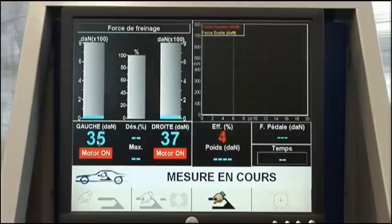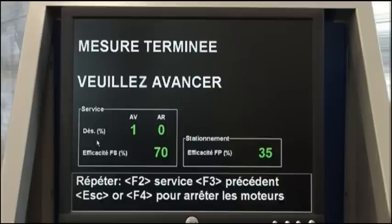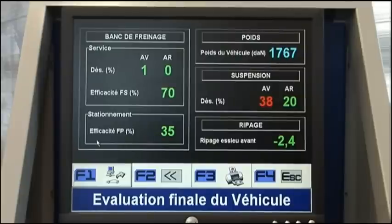Hand brake measurement. Rear axle results menu and final vehicle assessment.